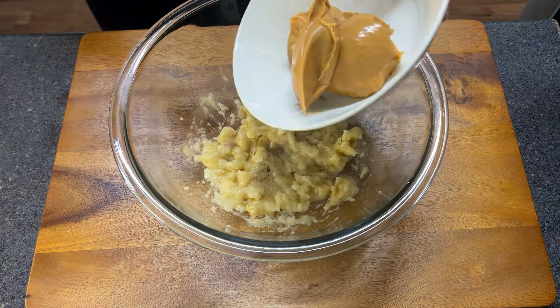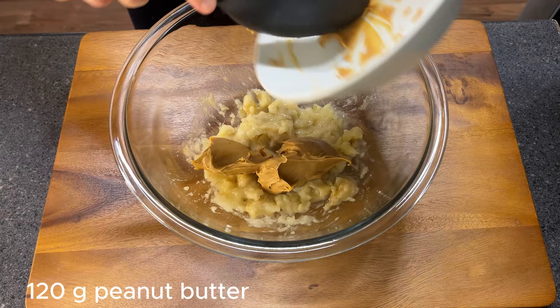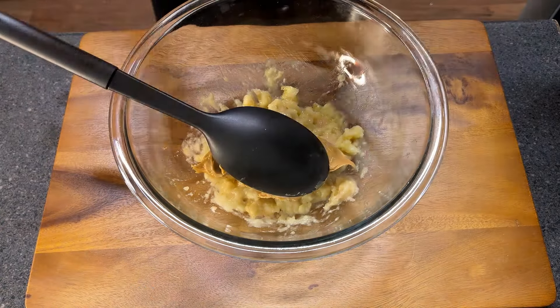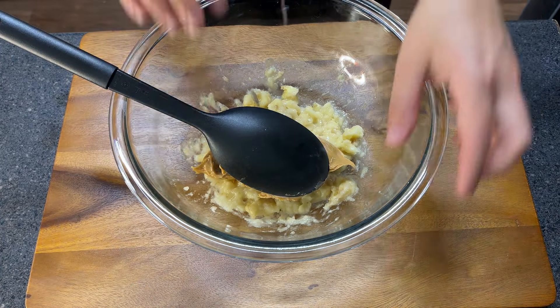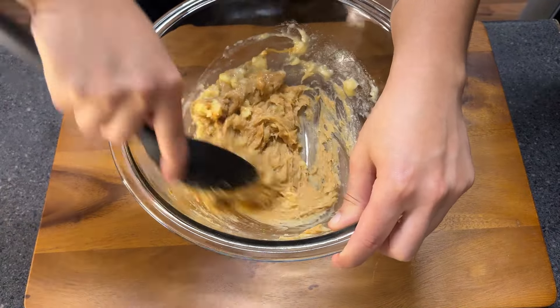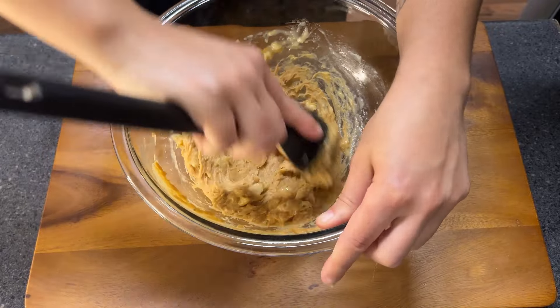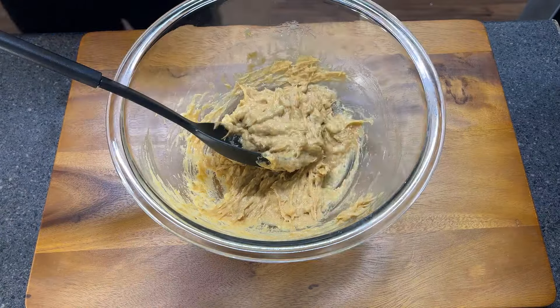After doing that we're gonna add our peanut butter. I'm adding here 120 grams. Mix it very well to combine. The peanut butter sometimes can be a little bit stiff, kind of solid, so you have to make sure that everything is well combined and mixed.